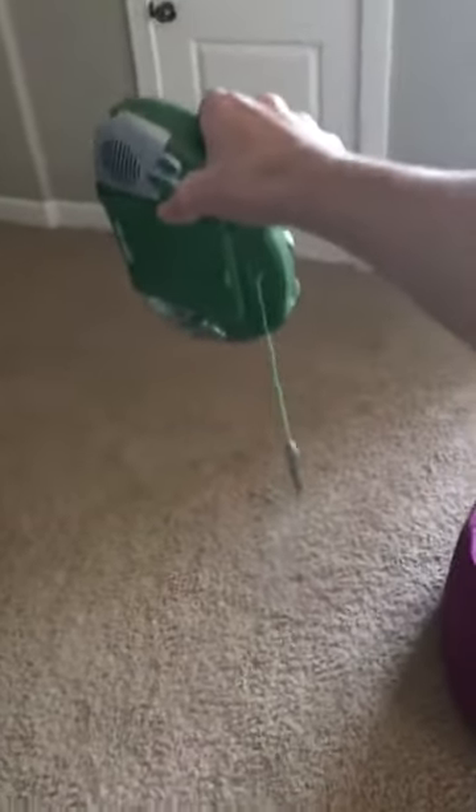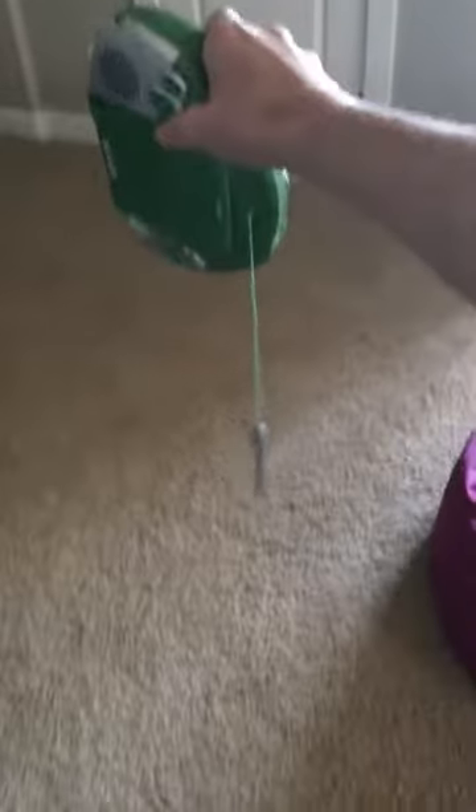We're just gonna go ahead and get right into it, guys. We're gonna do a drop test from about five feet high. Five, four, three, two, one.